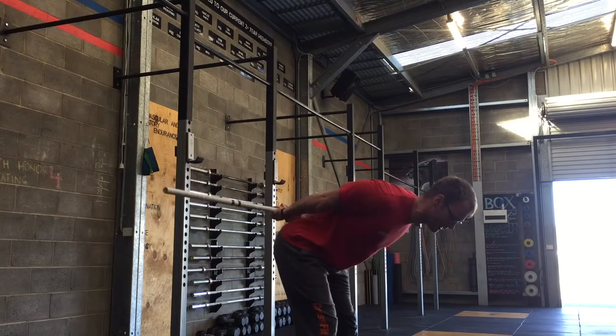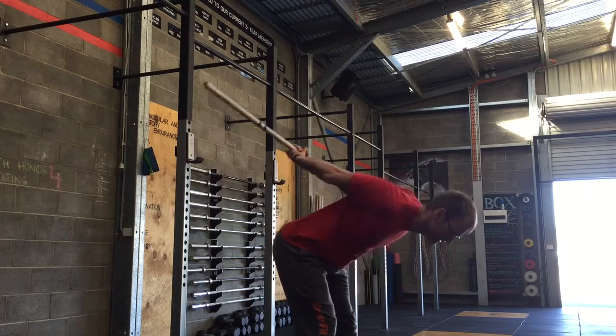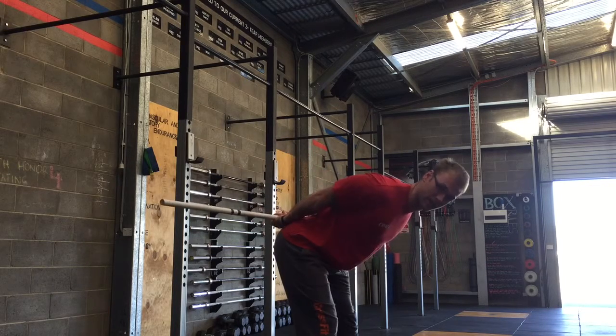If you find that to be too much, you can come down and relax and sort of accumulate time there. If you want to maybe try and build into 30 seconds total, just going in and out of that.